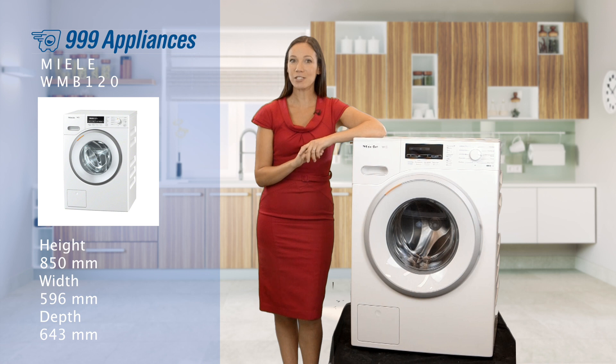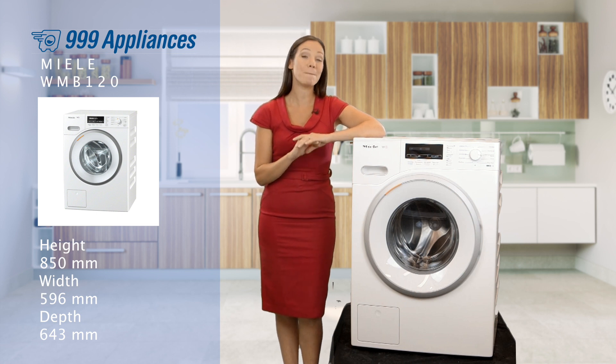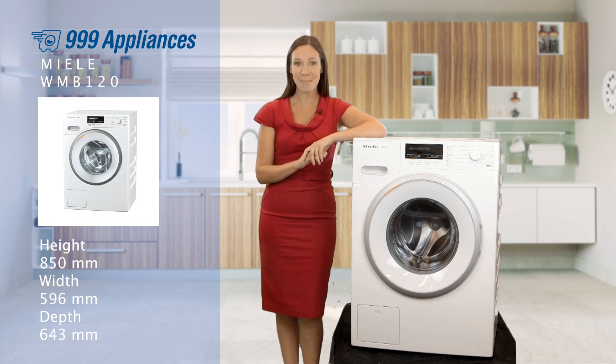Indeed, Miele have built a reputation for delivering unsurpassed build quality and this machine is no different. The WMB120 has been tested for up to 20 years of use, giving you real peace of mind that it'll be delivering amazing results for many, many years to come.